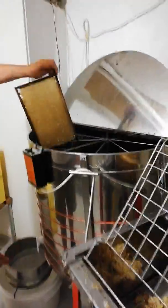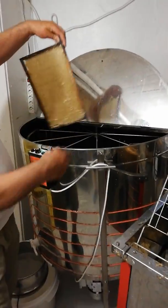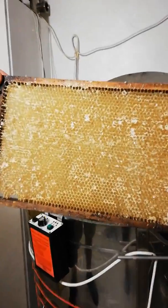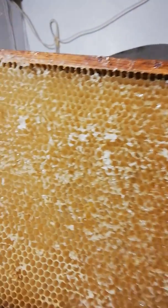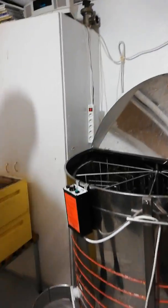This is our 10-frame extractor. This is how the frames look when they come out — let me go a bit closer so you can see. It does a great job, very very nice. Just a little bit left there, really nice looking frame.